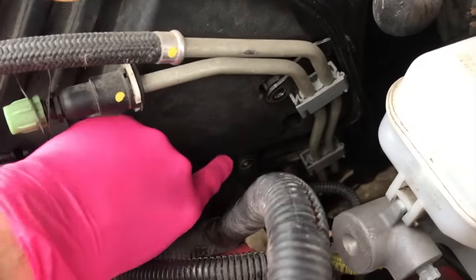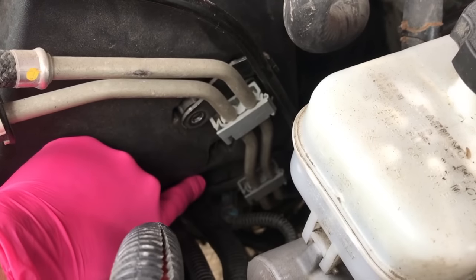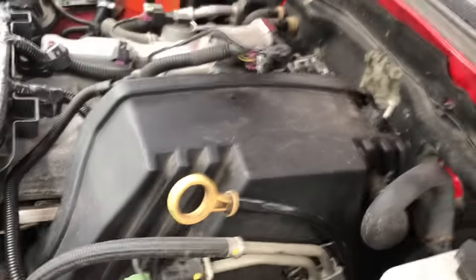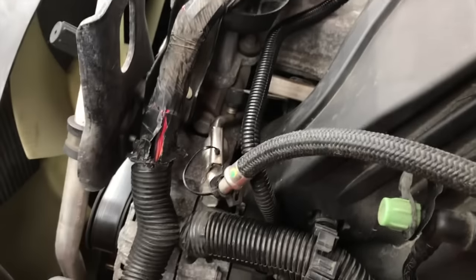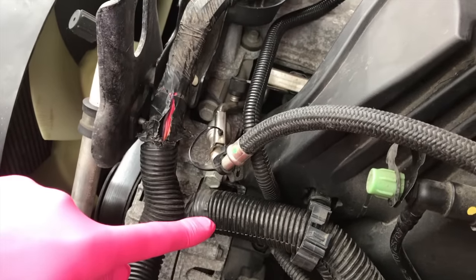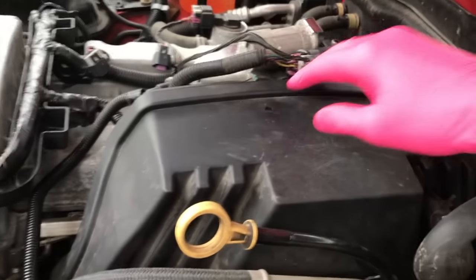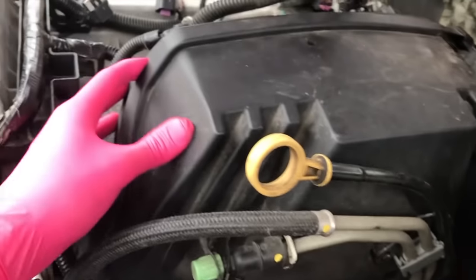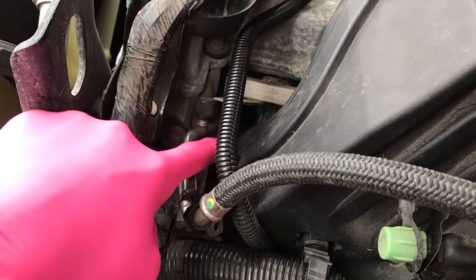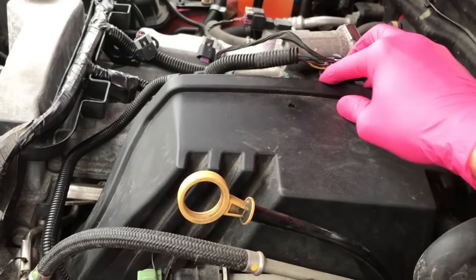A tip on where and how to access the 10mm bolts: there are several openings on the throttle body case where you will insert a long extension ratchet and socket — again, 10mm. We have all of them loose except for one. However, there's one more 10mm bolt underneath this alternator. I want to stress a very important point: in the event that you bypass loosening this screw and pry this to the side to gain access to one of the 10mm bolts, you are going to put too much stress on that bolt down below.